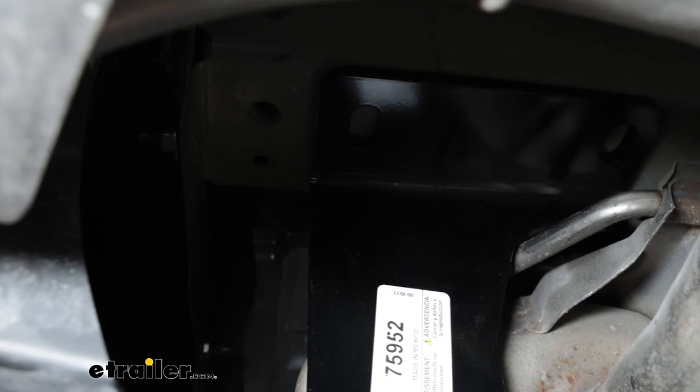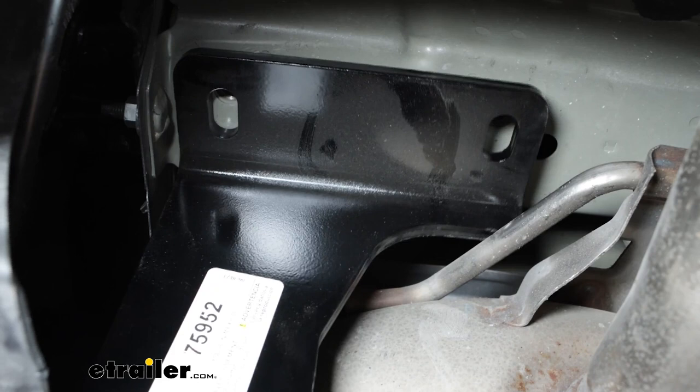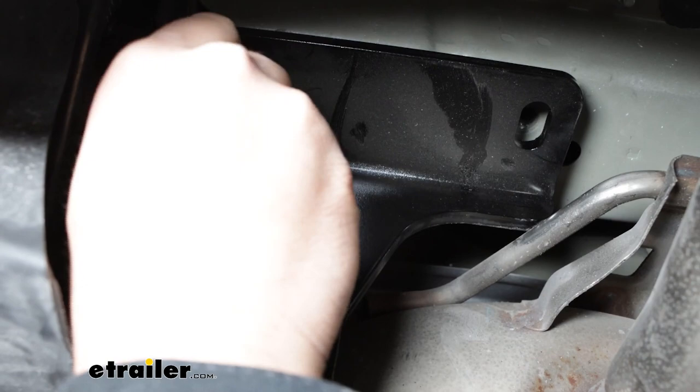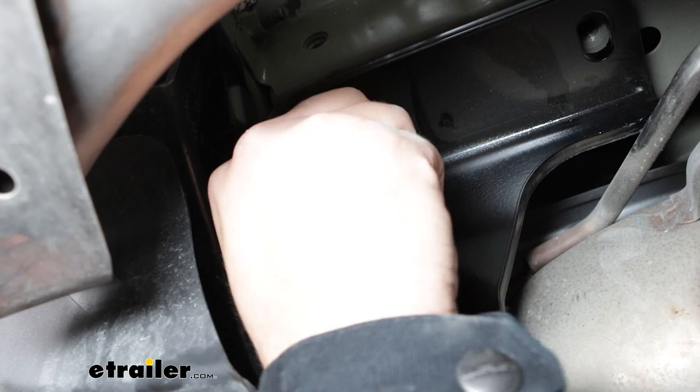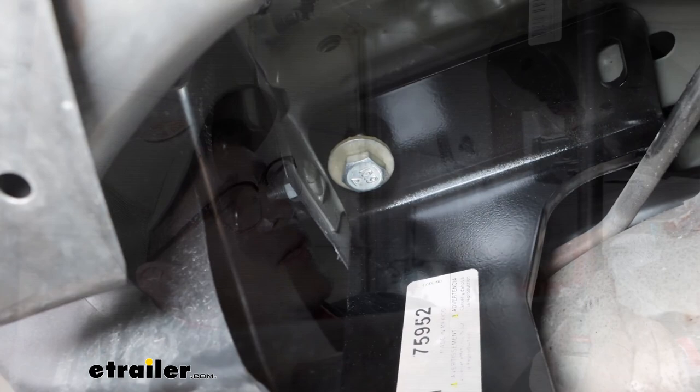Make sure you've got a hand on everything. When everything's lined up, grab that hardware and thread it on. We want to get at least one in place so we can hold up our hitch. Once you get this side started, you're going to start doing the same thing on all the other four spots. Then come in with a torque wrench and extender and tighten this down the rest of the way, using the specs in your instructions to tell you how tight you need this to be.